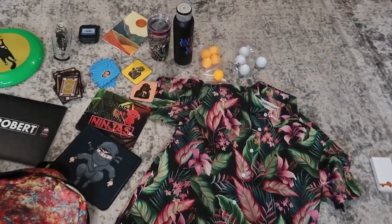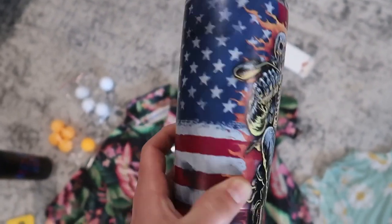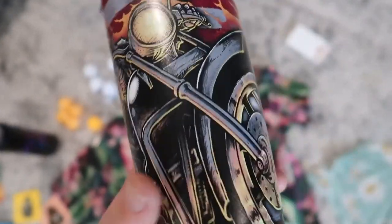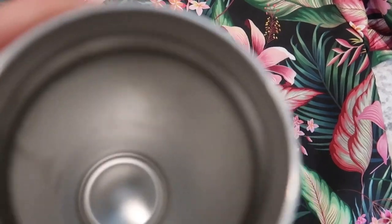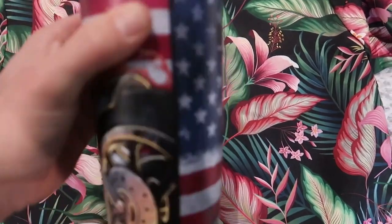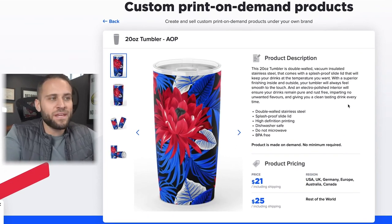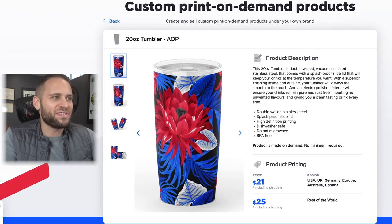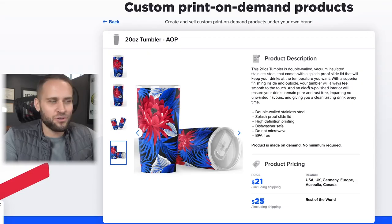Product number 95 is this print-on-demand all-over print tumbler, which means the printing goes all over the product. The print quality is really nice and the inside is stainless steel. It is dishwasher safe — do not put it in the microwave. You can get these for $21 including shipping from an app called Subliminator. Overall super nice in terms of quality and definitely high-quality printing that could lead to some happy customers.